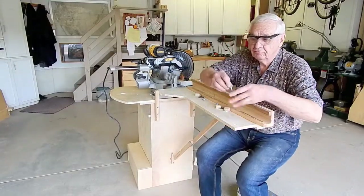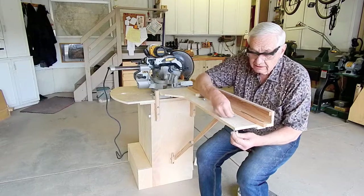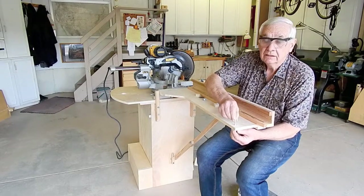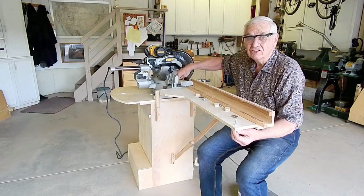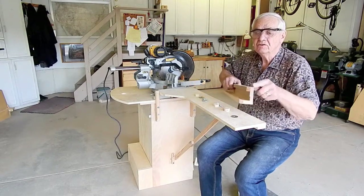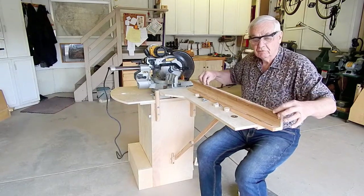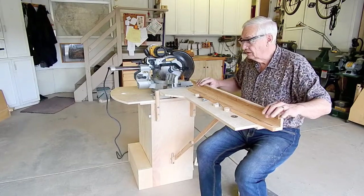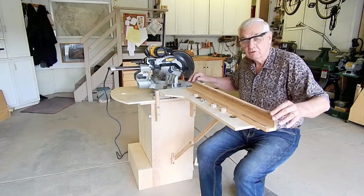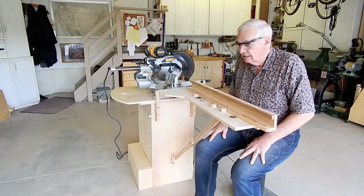Each of the three bolts has a flat washer under the head and a fender washer on top of the slot. The holes in the wing are slightly elongated so that the fence can be aligned with the fence on the miter saw. I added an extra strip to the back of the face so there's enough room for a self-adhesive left-to-right or right-to-left measuring tape for setting a repeat cut stop, or for mounting a commercially available track with a repeat cut stop.